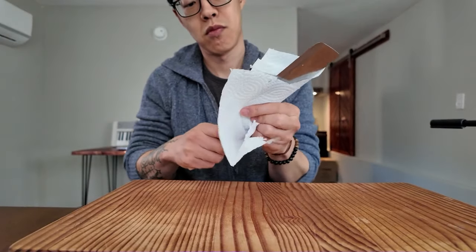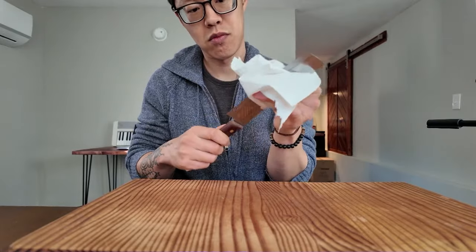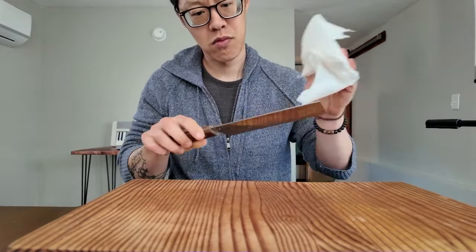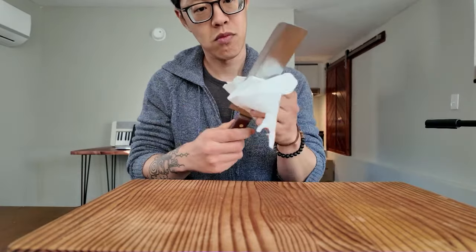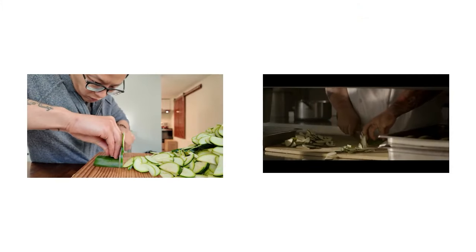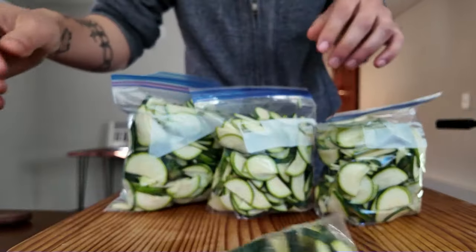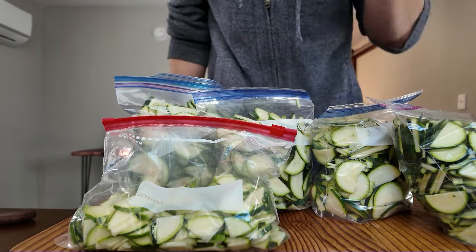Now we're at the end of this challenge and we've managed to achieve some level of speed chopping. But is it enough? How does this actually measure up against the original clip we started with? Here is the moment of truth. In the end it seems like we have a little bit of catching up to do — Jon Favreau is a little bit faster than us, but for now I'm okay with that. If you're wondering what happened to the zucchini, I now have five bags of it and it's looking like I'm going to have squash for breakfast, lunch, and dinner for the coming week.